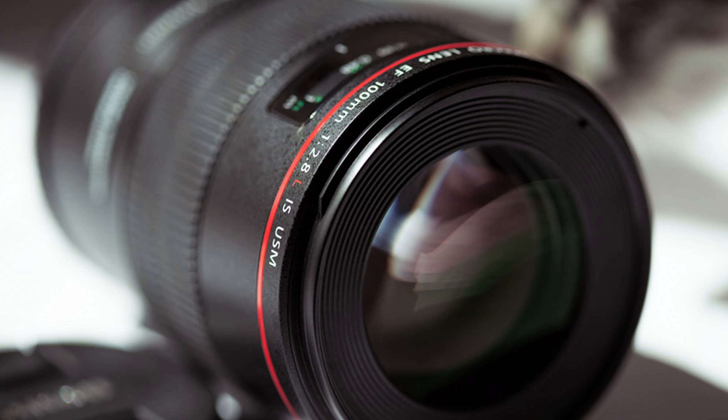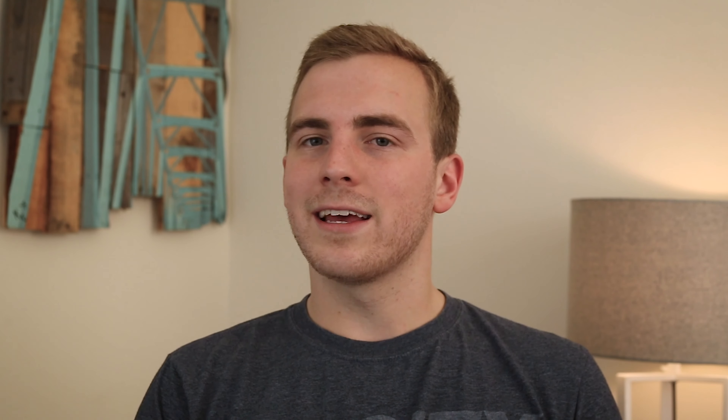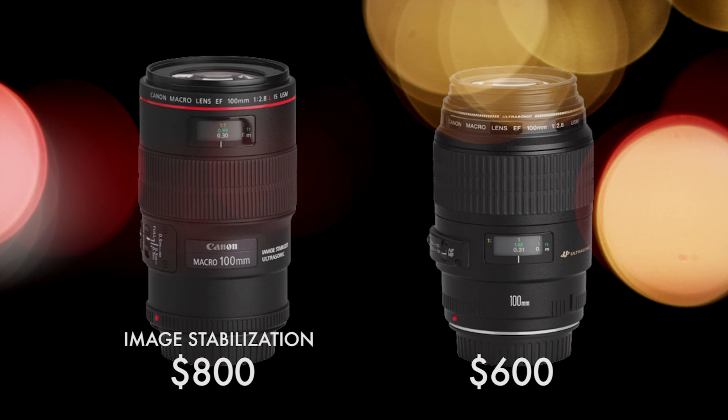Your subject is incredibly crisp, but your background has that awesome cinematic fall-off of depth of field. I use the Canon 100mm 2.8 lens and this thing is absolutely fantastic. There's a big debate — there's an L version of this lens and then there's a standard version. The standard version goes for about $600 and the L version goes for about $800. There is a little bit of a difference. The L version is going to have image stabilization built into the lens, so this will allow you to get those steady shots without using a tripod. This isn't necessarily a big deal when it comes to filmmaking because you'll most likely be using a tripod with a 100mm lens anyway if you're shooting video.